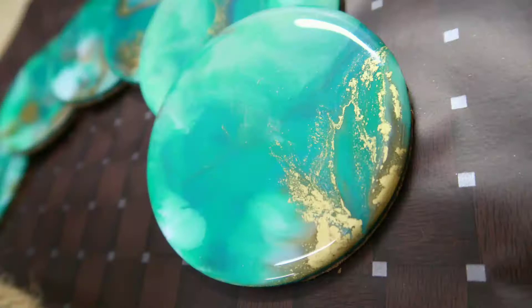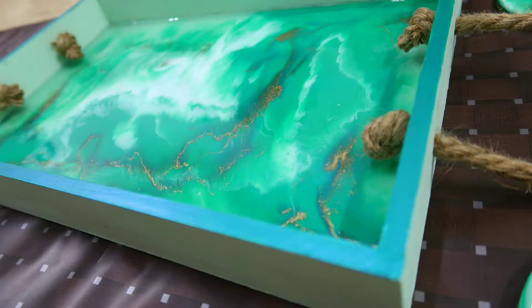Now it is done. I have made some similar coasters also, and that's why I was restrained with the colors. This is a new color palette which I have formed and I truly love it. Hope you have liked it too — thank you so much for watching.